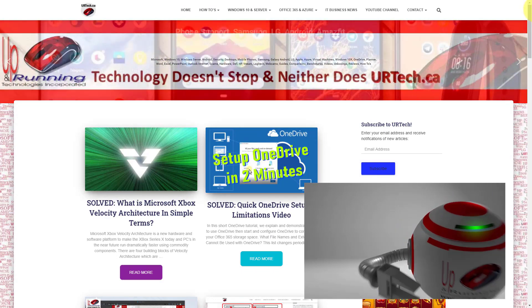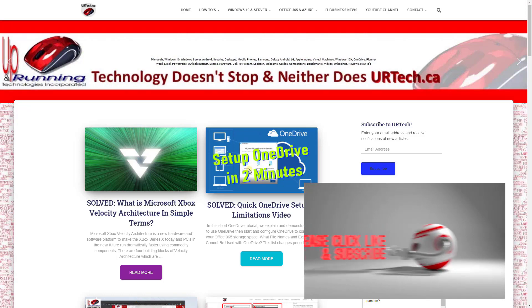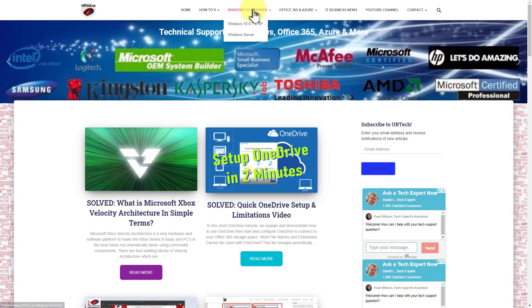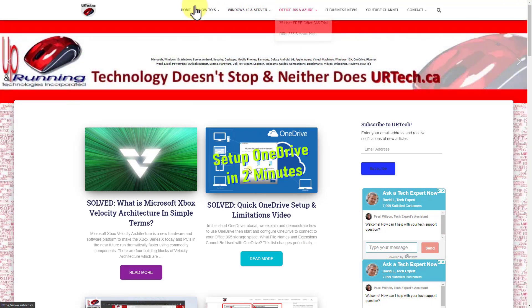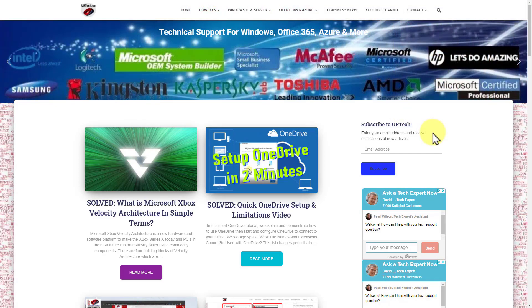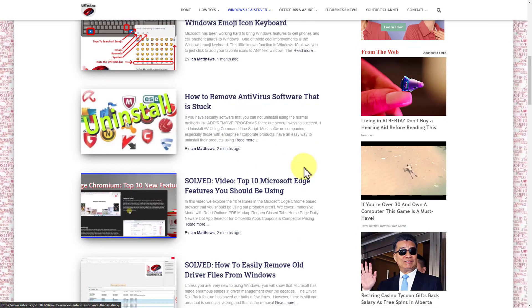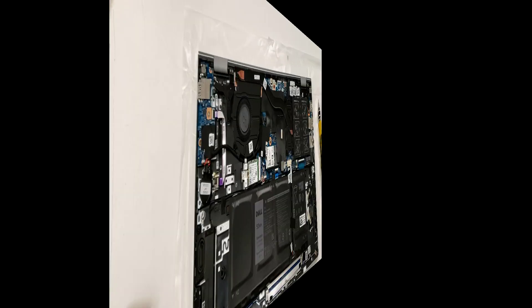I'd like to ask you to click Like if you found this video useful. Our site is dedicated to explaining technology in simple ways and providing cookbook answers for technical problems. We spend a lot of time in Windows 10, Windows Server, Azure, and Office 365. If you'd click Subscribe, we'd greatly appreciate it — it really helps with the Google algorithm.